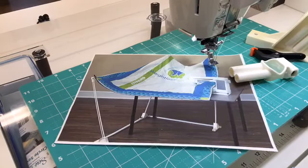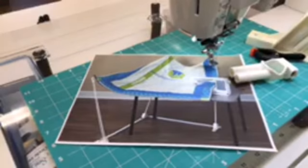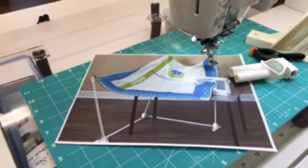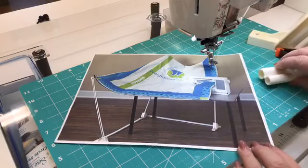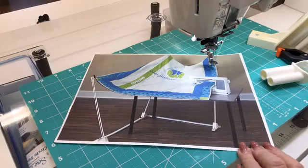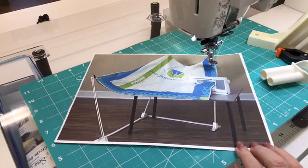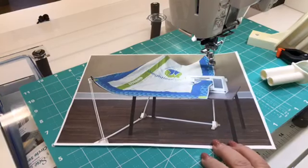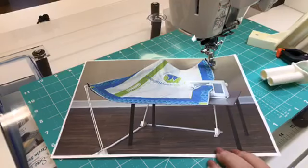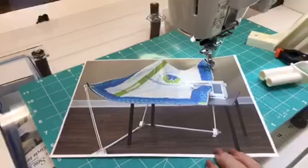Hi everyone, it's Don L. McAdams again today for our 2 p.m. meeting. Actually, where I'm at, it's 5 p.m., and I know some of you are just getting up. So today I've got something a little different to show you. I'm going to show you how we quilt with templates to do a large quilt, because many of you have been asking. I've got a picture here, but then I'm actually going to set it up so you can see how easy it is to work with.